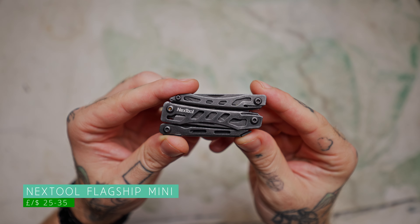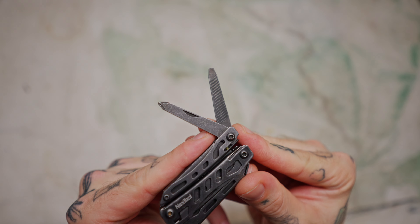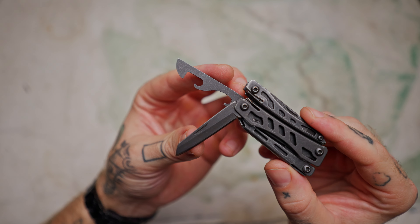Next up, the multi-tool I chose for this pack. I know the Victorinox is essentially a multi-tool, but I've chosen the Nexttool Flagship Mini. The reason I chose this is because it has extra multi-tool functionalities that the Victorinox Pioneer doesn't have — specifically scissors, pliers, and a couple of other bits. I cannot fault this little tool from Nexttool. It's around £30, and for that price you're getting one of the best mini multi-tools on the market — spring-loaded pliers, full-size scissors, screwdrivers, pry tools, bottle openers, can openers. It's in this pouch primarily for the scissors and pliers, and in a pinch they're fantastic.